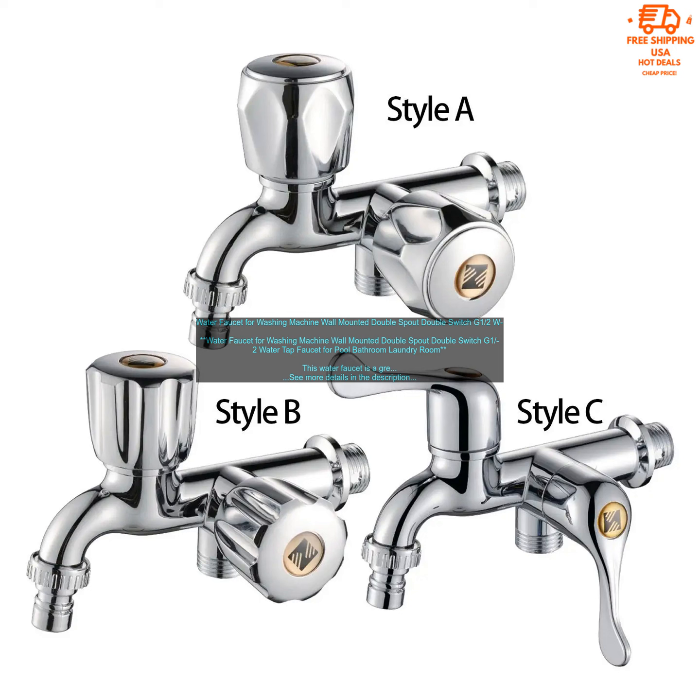Here are some of the benefits of using this water faucet. Durable Construction: the faucet is made of high quality brass and has a durable chrome finish, which means that it will last for many years to come.